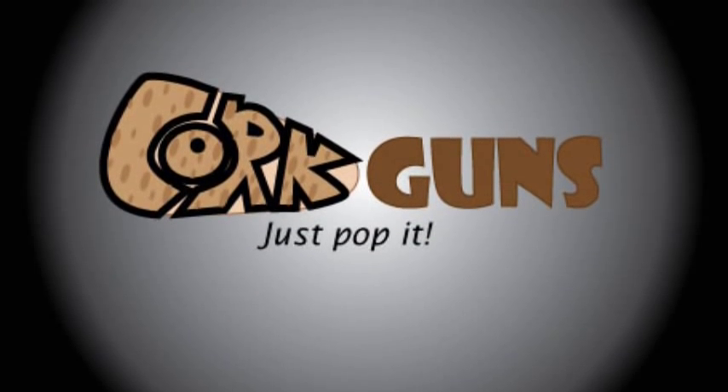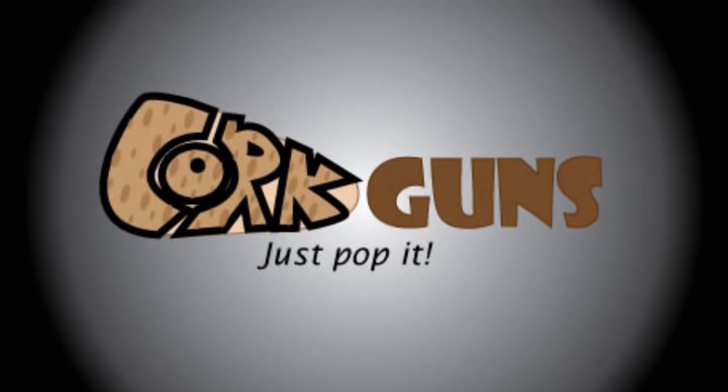What cork guns can't do? Watch out — all swords.